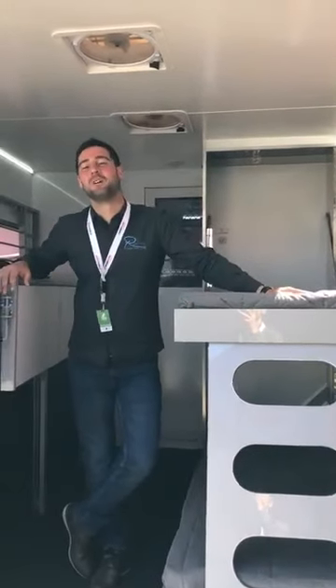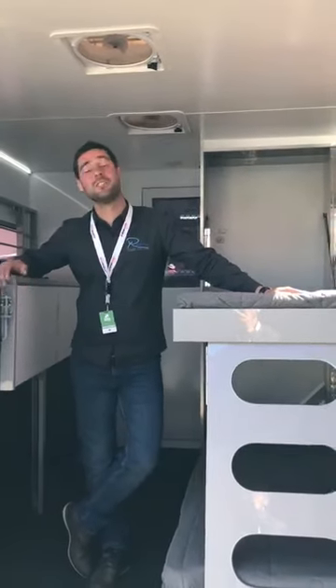Good morning guys, it's Antoine here from Roville. We are currently at Equitana and just about to win the award for innovation, and I just wanted to show you one innovation itself for the Equivine.